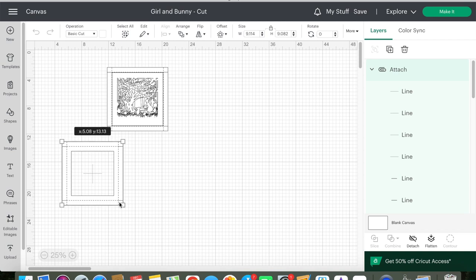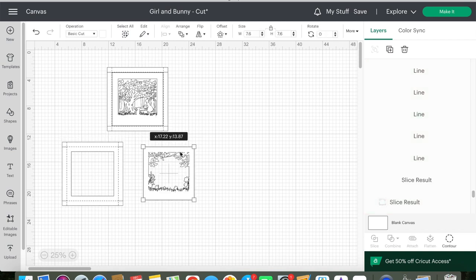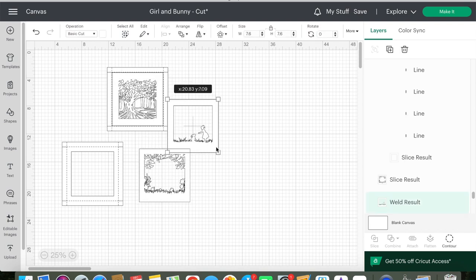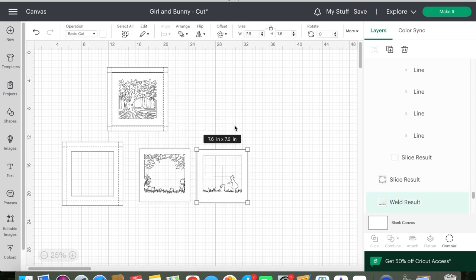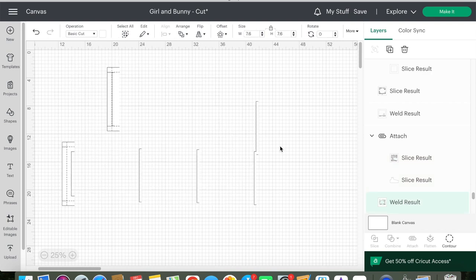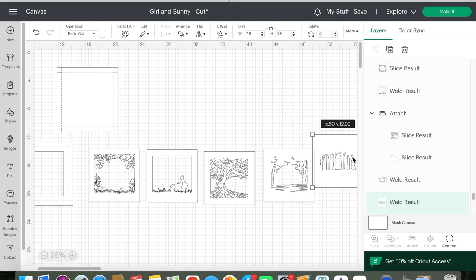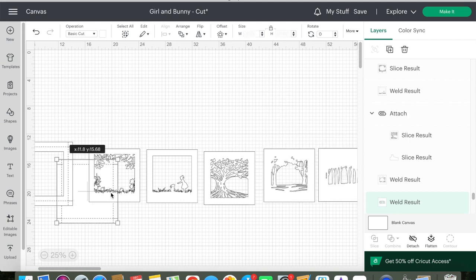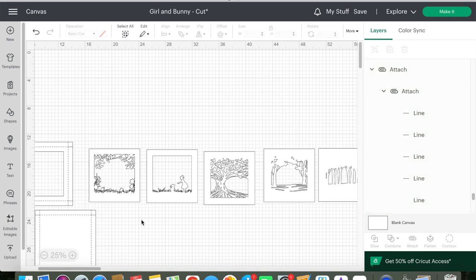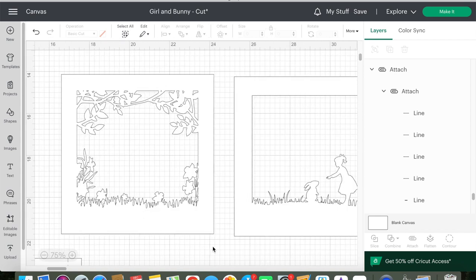This shadow box is going to be made of five different cut layers along with a front and back paper box. I've already designed the five different layers using my Pixelmator software. I have a couple other videos on the channel that show how to do that, and I'm also using the same shadow box frame I've created in an additional video — I'll link those here.